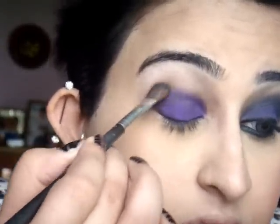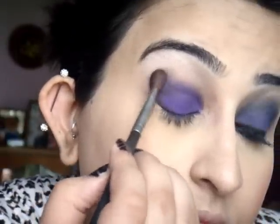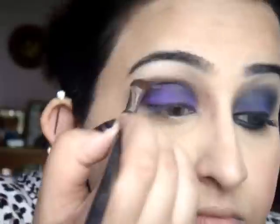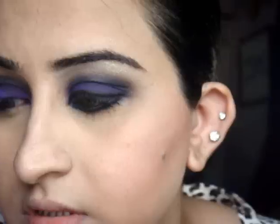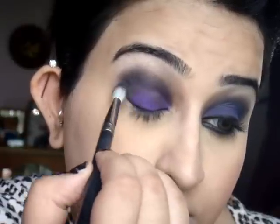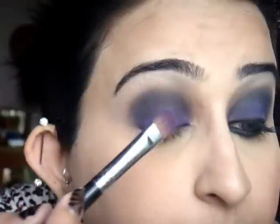Just dab the colour into the crease. Next, apply black — something matte preferably. I'm going to use the 222 brush; something long and tapered is fine. This colour is a bit darker than the previous shade, so apply it just at the outer corners in a C shape. Then go back and touch up the purple again, because I love having the purple really bright and outstanding, especially since you already have a very dark colour in the crease — just pat the colour on again.